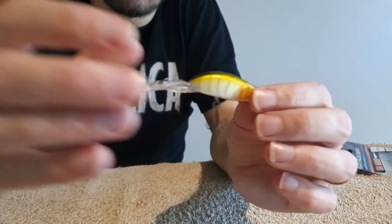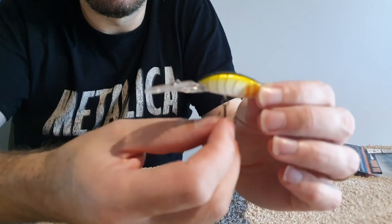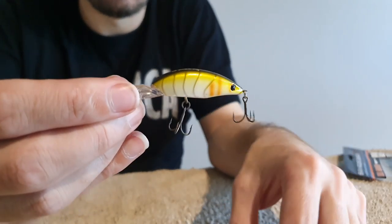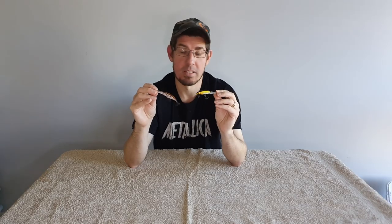I've been using these quite a bit — I troll them a lot off the back of my kayak fishing in that three to four meter depth range, and I've been catching a lot of flathead. They look really good; that bib is a little bit bigger, which is why it can dive a little deeper. If you can understand the depths you're fishing, these can be used to really good effect and are a terrific alternative to some of the more expensive products on the market.